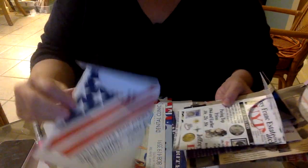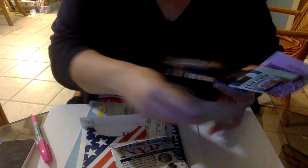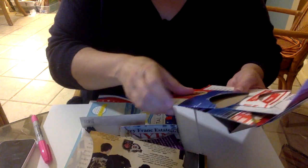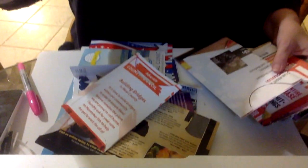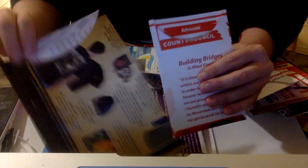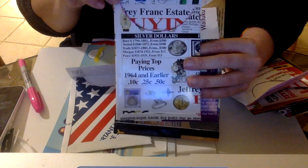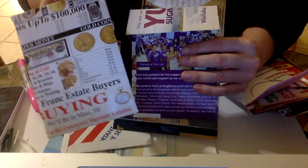This one was out of a campaign flyer. This one was for a pawn shop, which I thought was cool. More campaign flyer envelopes. This was a donation flyer, and just more fun ones — lots of fun donation flyers, campaign flyers, junk mail, a pawn shop or real estate flyer.